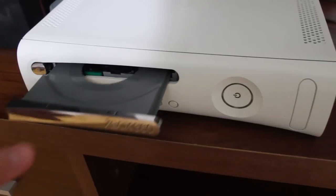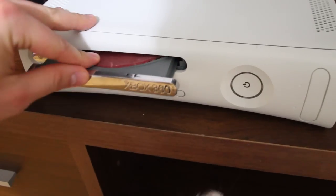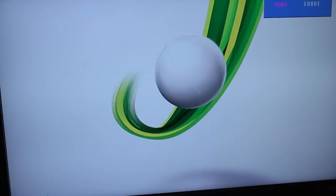Quickly etch in a label and now let's go ahead and test it. Make sure to place it carefully in the disc tray. As you can see, it's loading up properly.